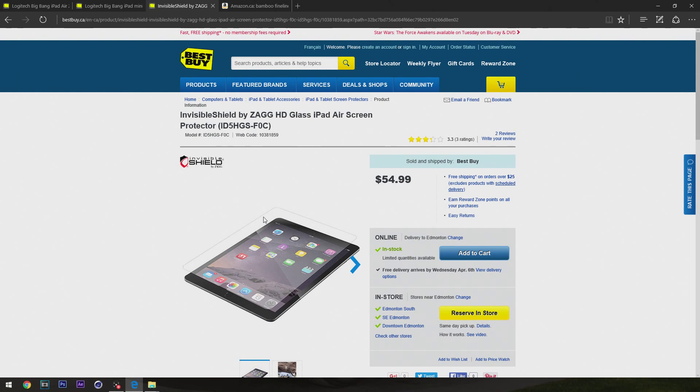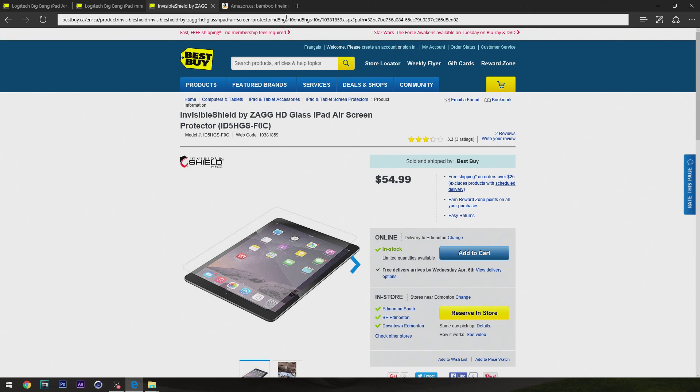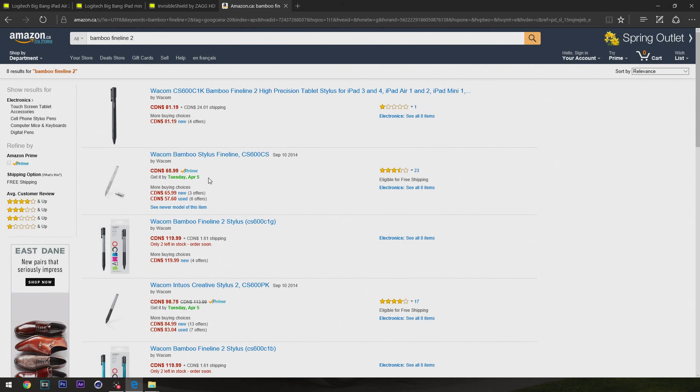The other accessory is the stylus I use — that's going to be the Wacom Bamboo Fineline 2. I bought it off Amazon for about $84. There's also the original Fineline, which is a little bit cheaper and works well too. The only reason I got the Fineline 2 is because I wanted something up to date and, since I was buying everything new, I wanted the latest version to avoid any performance issues the older one might have had.